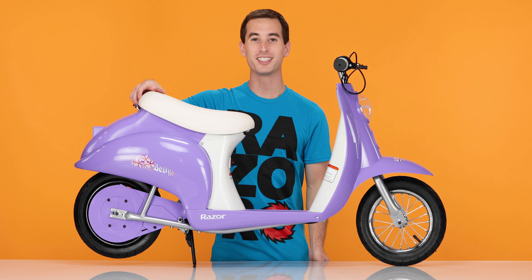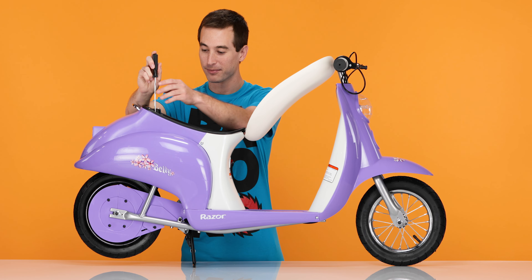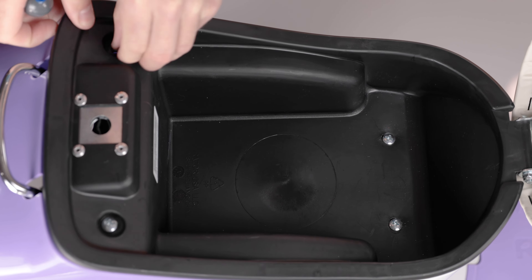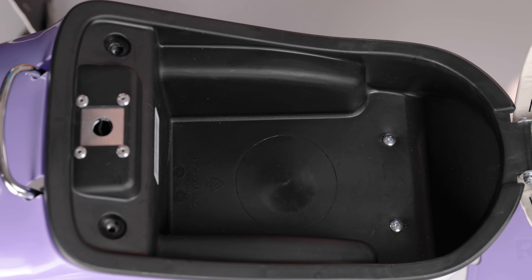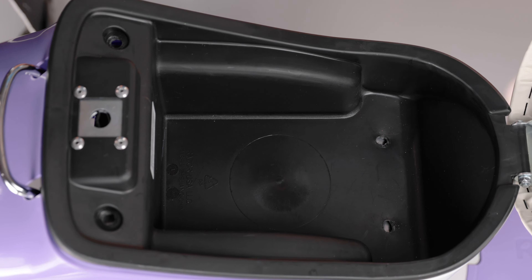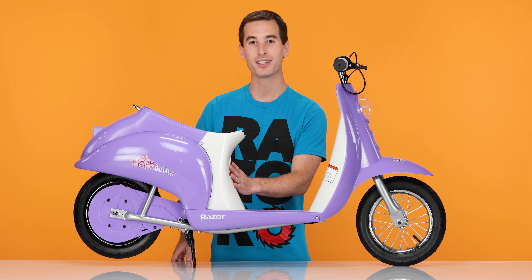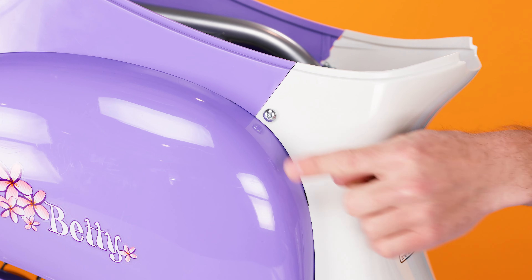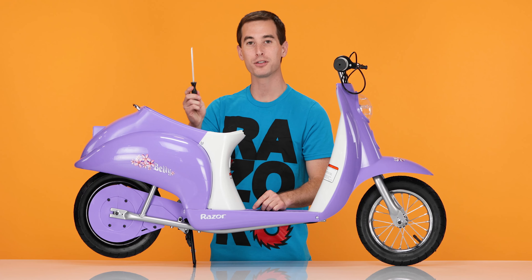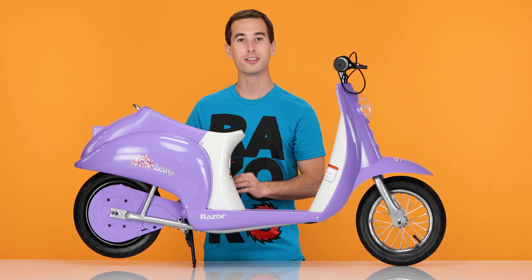Let's get started on Step 1, removing our seat and the fairing. Lift from the back and open the seat up. Take your Phillips screwdriver and remove the 4 screws inside the seats. Once all 4 screws are removed, lift the seat straight up and set it aside. Now we have to remove the front fairing. To do so, we have to remove the 2 Phillips screws on the top sides and the one in the bottom middle. Take your Phillips screwdriver and remove those screws. The screws on the top sides also have washers — be sure not to lose them.